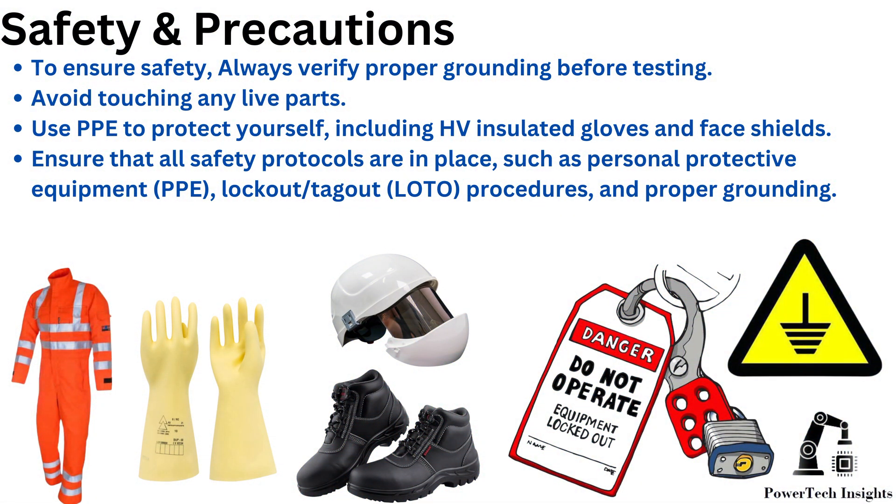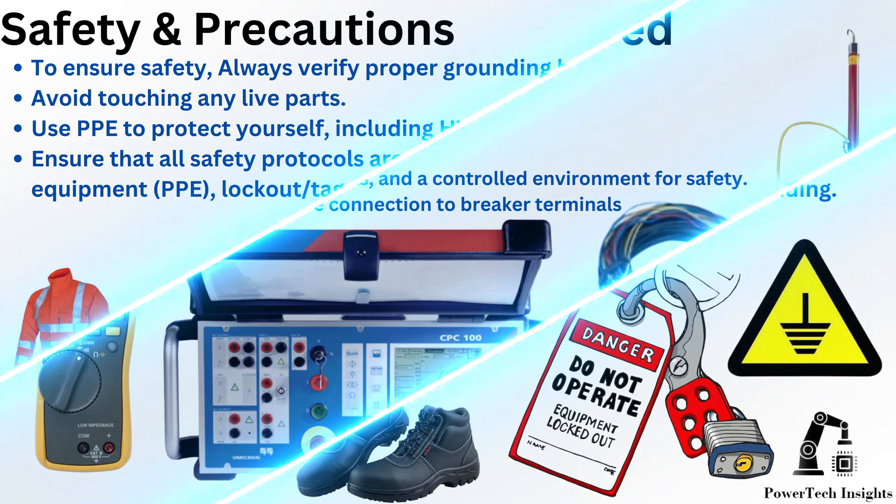Safety and precautions. To ensure safety, always verify proper grounding before testing. Avoid touching any live parts. Use PPE to protect yourself, including HV insulated gloves and face shields. Ensure that all safety protocols are in place, such as personal protective equipment, lockout tagout procedures, and proper grounding.